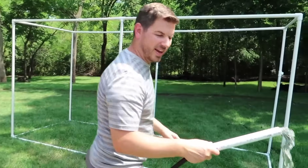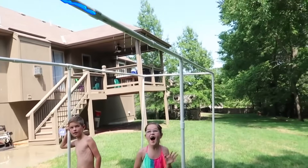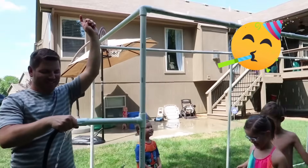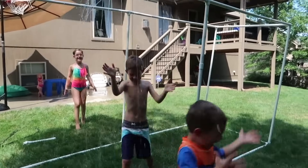Is it working? Not like I had hoped it would, but let's see if this will work. There it is! Our sprinkler! Oh there it goes, there it goes! It's getting better! It did work!